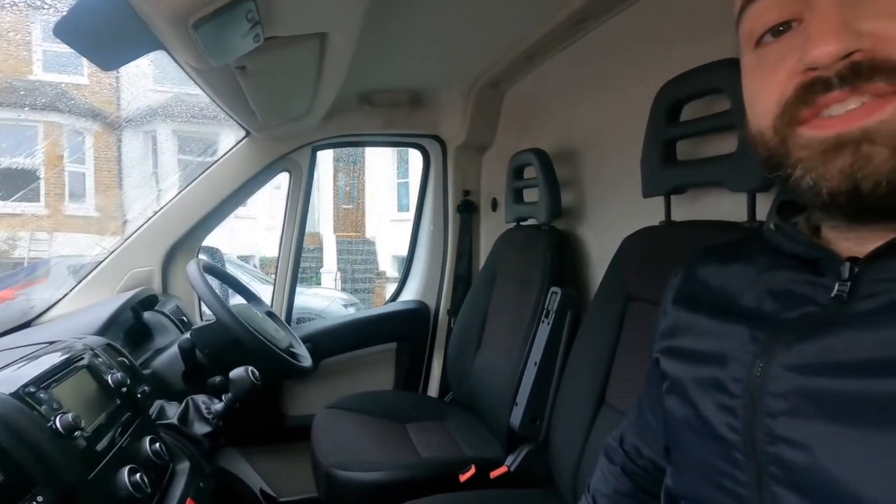And here's the cab, it's in pretty good nick. Luckily unlike everywhere else in this van we're not going to have to do anything to it, so this will stay this way and you probably won't see this for quite a while.